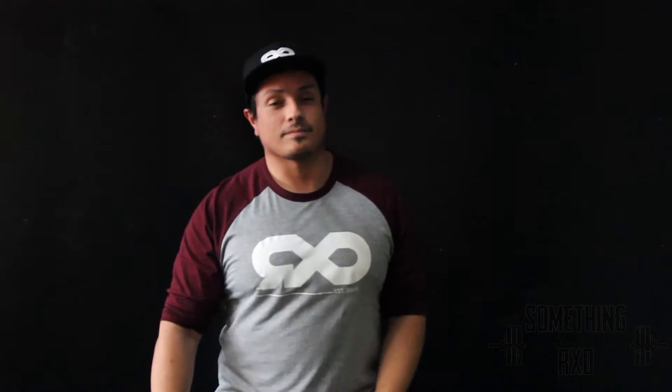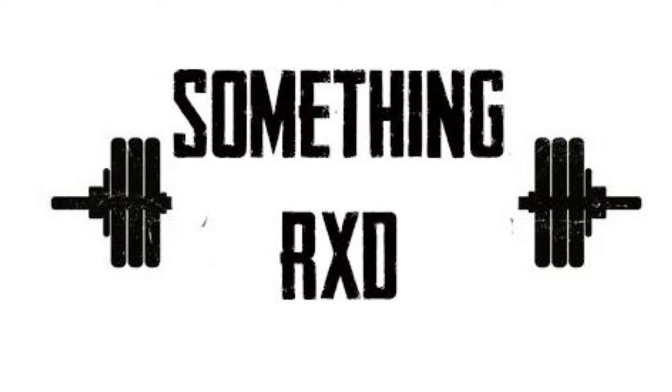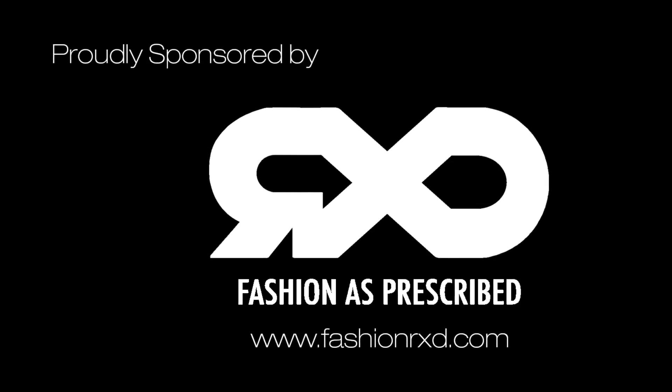If you want these and other exercise demos and variations, please keep checking out our YouTube channel at somethingrxc and check out our website somethingrxc.com. Take care guys, we'll see you next time.